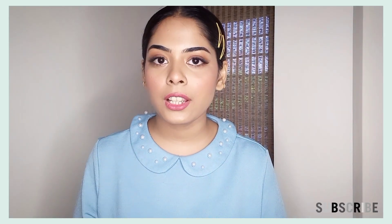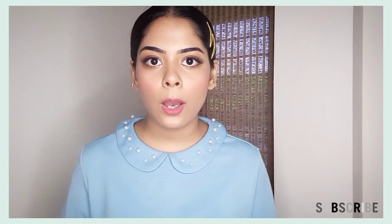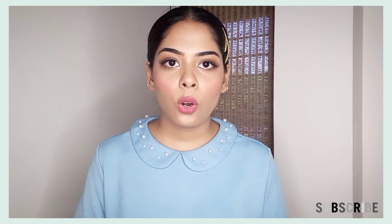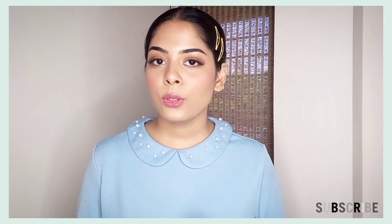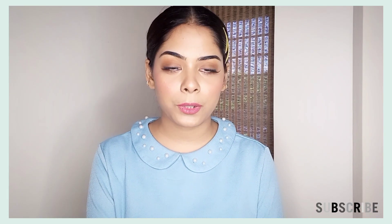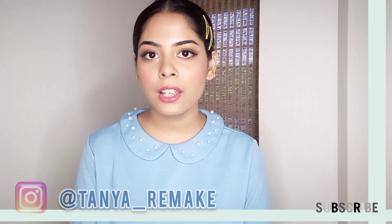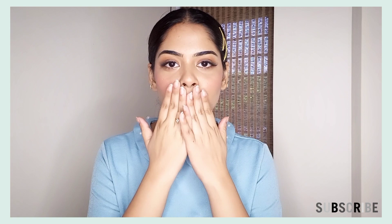It looks very good in camera and if you click photos it looks very pretty. If you want, you can apply more blush, but it looks very good and very visible in the camera. If you like this video, please like it and subscribe to my channel. You can also follow me on Instagram — the link is in the description box. Thank you so much for watching. We'll see you next time. Till then, take care. Bye guys!